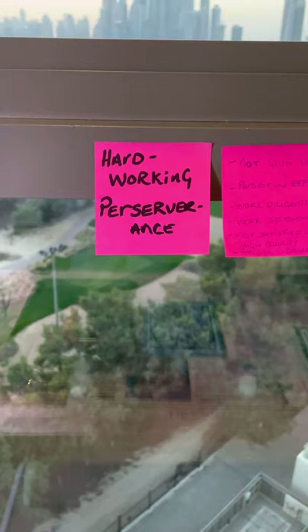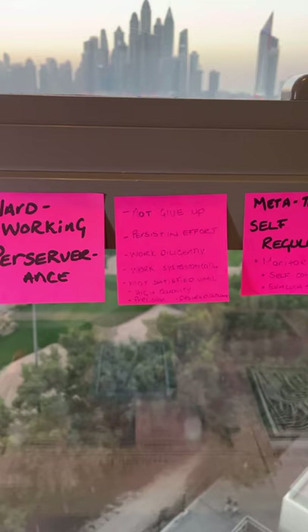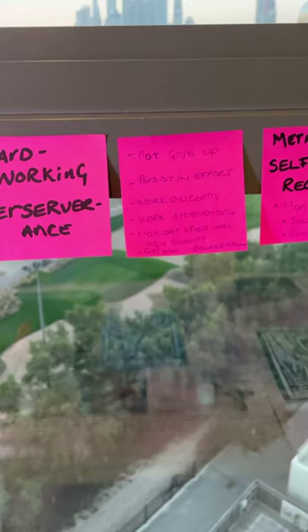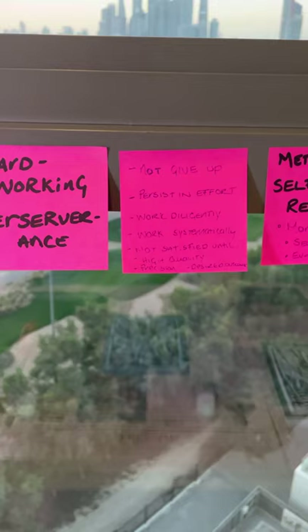I have the HPL words I would like to focus on throughout this task. We're going to work on being hardworking — in particular, we're going to look at perseverance. That is perfect for this task because we want to make sure that we do not give up, especially if this is new to you. You want to focus on keep going, keep giving it a go. Persist in effort — keep trying to get that good quality print. Work diligently and work systematically. There is a step-by-step process that I'm going to be showing you, and that is the system you need to follow. And the last thing is: don't be satisfied until you have that high quality print that is appropriate in its precision and is the desired outcome that you want.